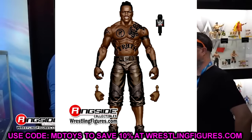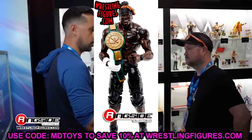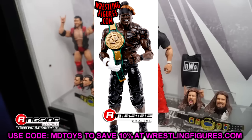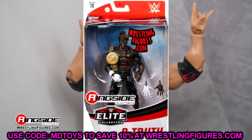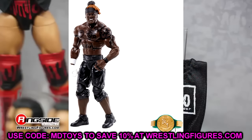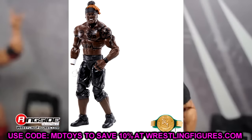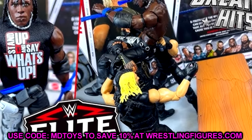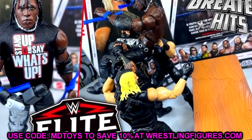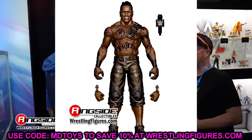I hope he comes with more than just fists and a microphone — some cloth goods, maybe a shirt. It is kind of plain Jane: black wrist tape, black pants, black shoes. The leg mold looks to be the same as the Elite 78 R-Truth, which came with the 24/7 Championship, essentially a retooling of the John Cena legs. The old Cena shoe mold has been retired, so we're getting the new shoe mold, like the Elite 113 Kofi Kingston version going forward.